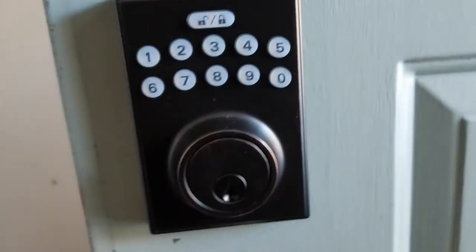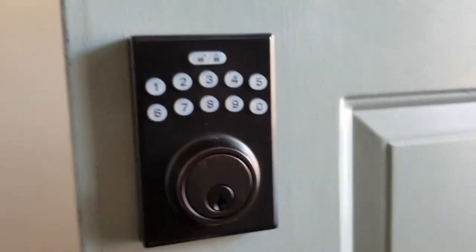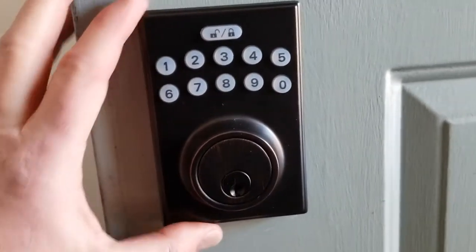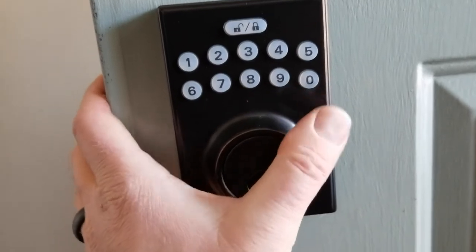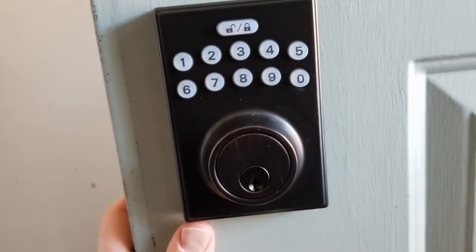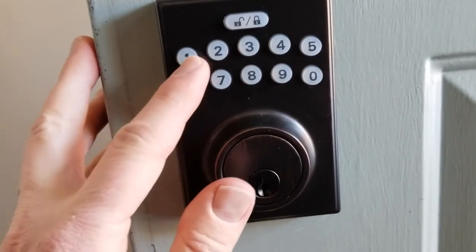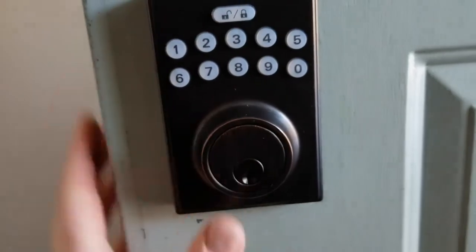After those five seconds, you will hear three loud beeps. That means this has been reset to its original factory default settings. Now, if you don't remember, the default settings for this specific model are gonna be four zeros for the programming code — that's the PC code, four zeros. And then your lock/unlock PIN default is gonna be 1-2-3-4, and then the lock/unlock button.